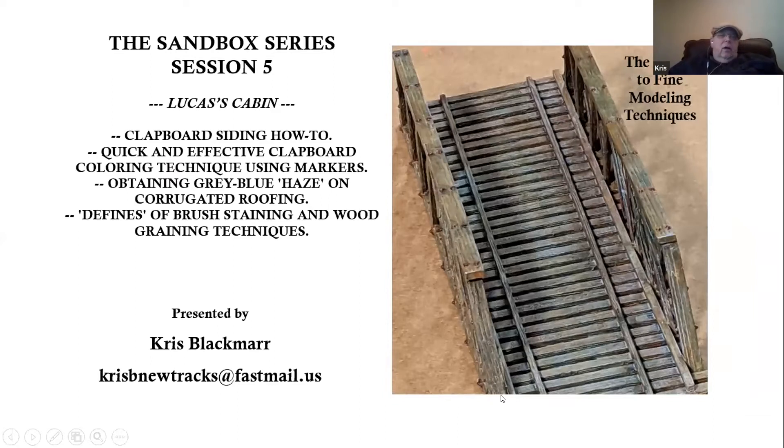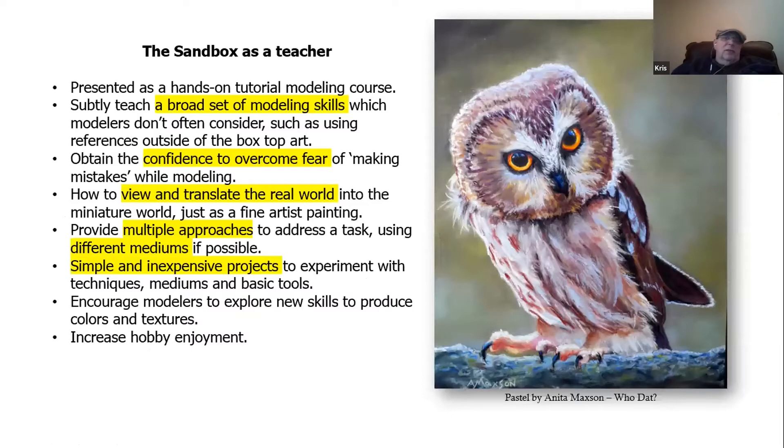Tonight we're going to look at the build of Luca's cabin. This one features clapboard siding — a how-to on doing clapboard, a quick and effective coloring of the clapboard using some marking pins people don't normally use. We're going to put a gray-blue haze on some corrugated roofing, and also a little bit of definition work that I'm going to start incorporating in my documentation. The Sandbox series is a short tutorial modeling course where you actually go through and build the models.